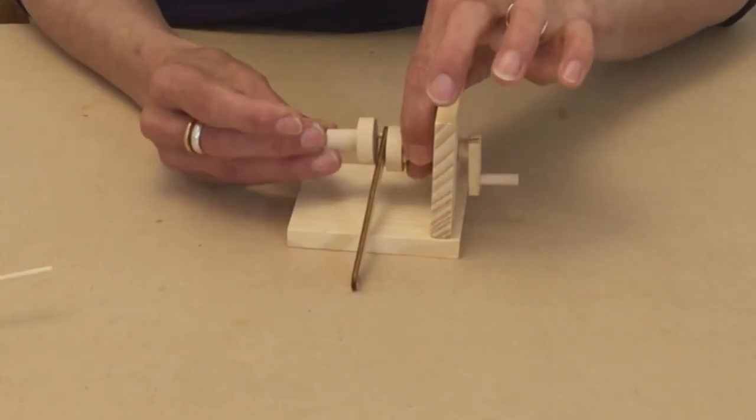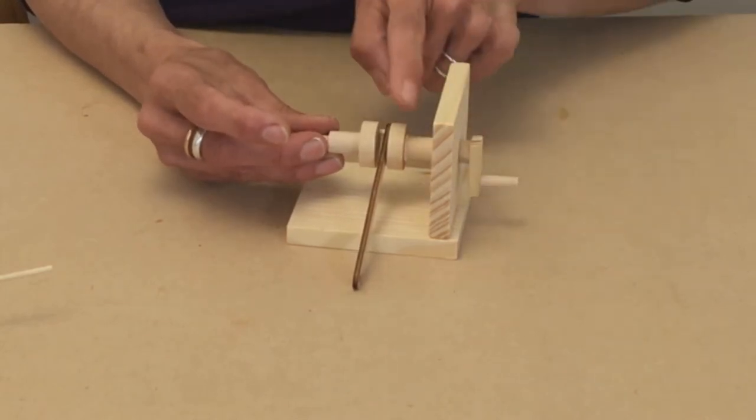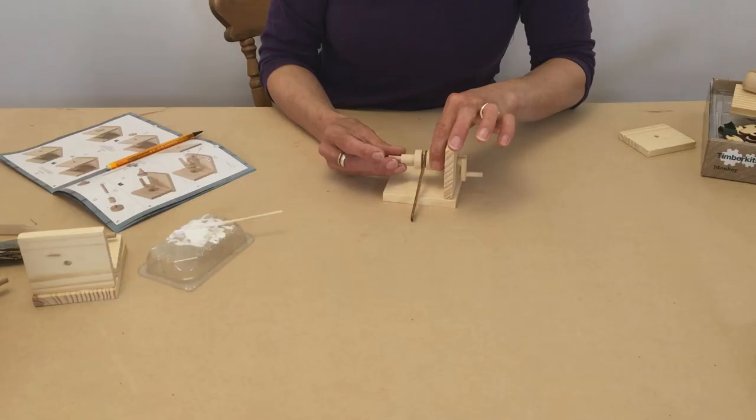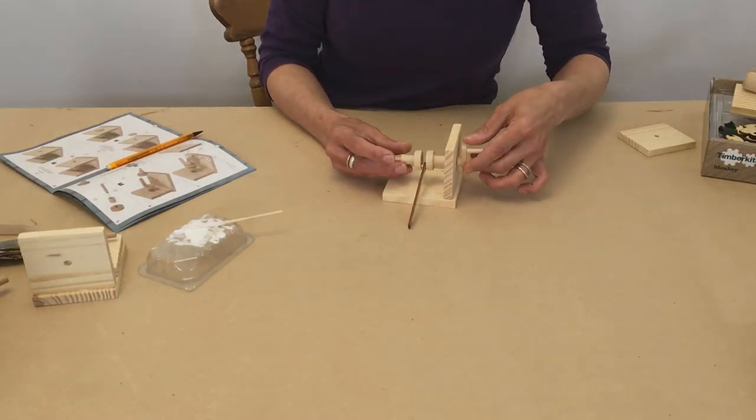What you don't want is for it to look misaligned. You want these two circles here to match each other and be perfectly in line so that when it goes round there's an even movement.